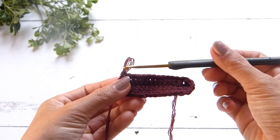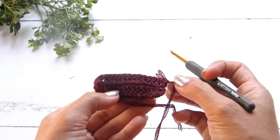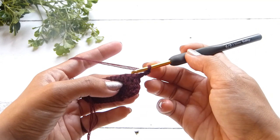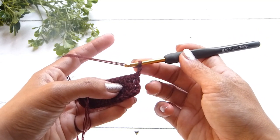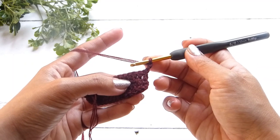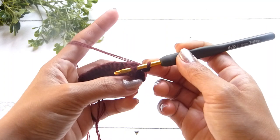For round 2, we will continue with a chain of 3 and turn your work. On the next stitch — the second stitch — we're going to work a front post double crochet. That is basically the same as a double crochet, the only difference being that we're going to work around the post of the stitch, just like so.